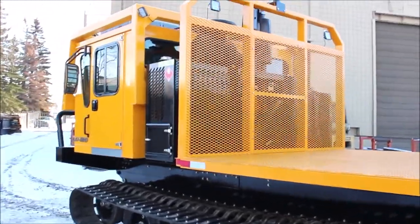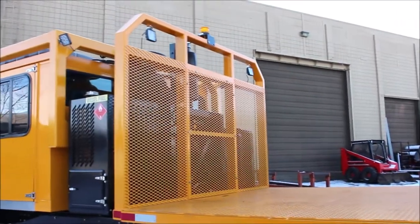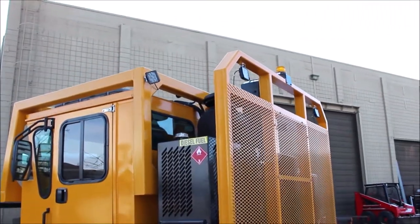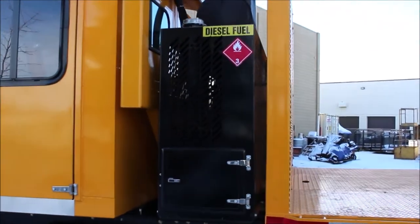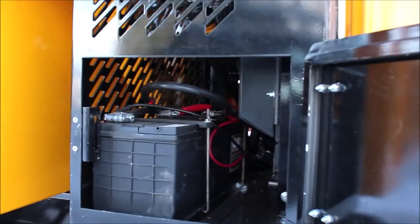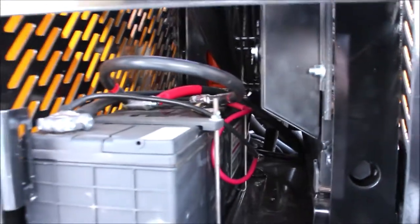As we come up the side of this unit you will notice more LED lighting for work lamps for your rear cargo deck, as well as entryway lighting. On the side of the unit we have our hydraulic rack, fuel fill station, and battery compartment.